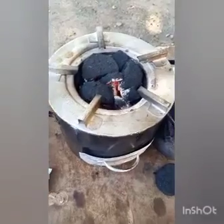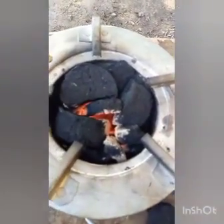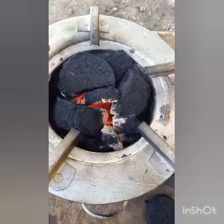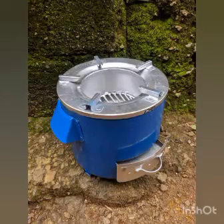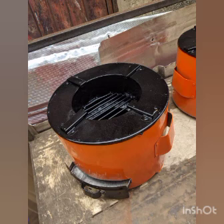Just within three minutes our charcoal is now ready. The blue and orange color are both medium size and they cost 13,000, while the small one — the one I used to light it, the paper briquette — is 10,000 Naira.